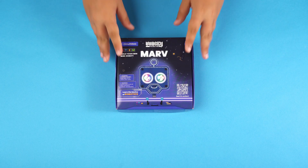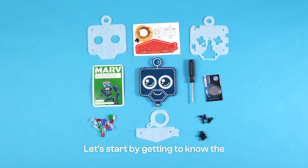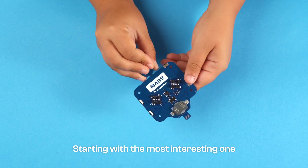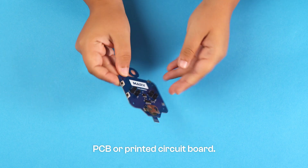Hi and welcome to the MARV Build Guide. Let's start by getting to know the electronic components you have. Starting with the most interesting one: the PCB, or printed circuit board.